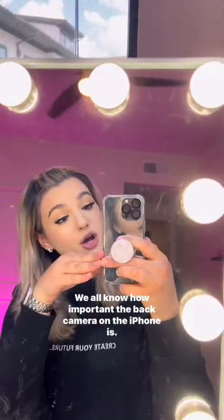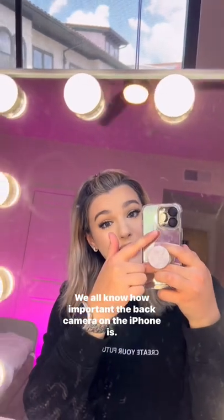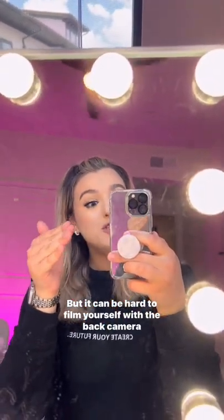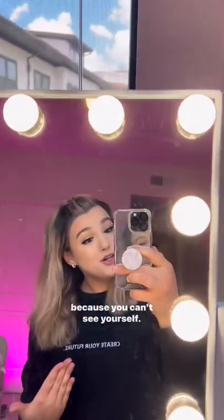Stop scrolling. I have the best hack for beauty vloggers. We all know how important the back camera on the iPhone is, but it can be hard to film yourself with the back camera because you can't see yourself.